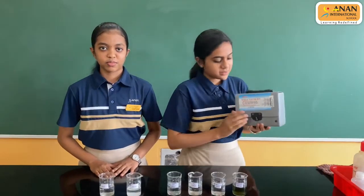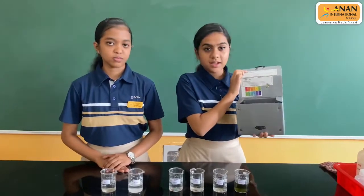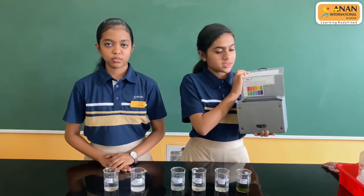This is the pH testing kit. This is the pH scale, and it comes with different colours to check the different pH values.